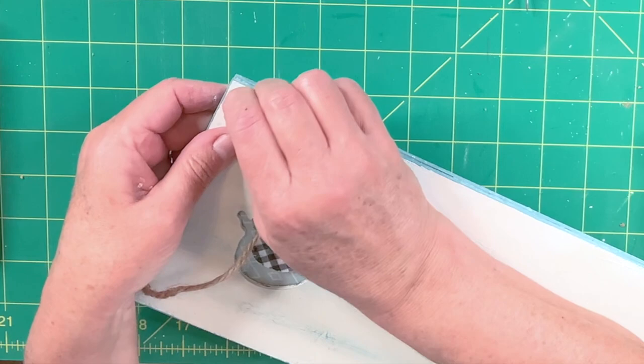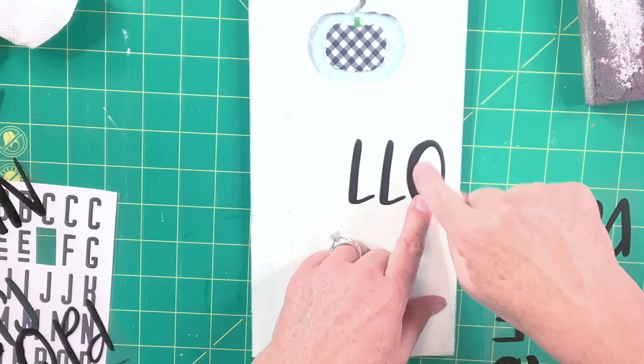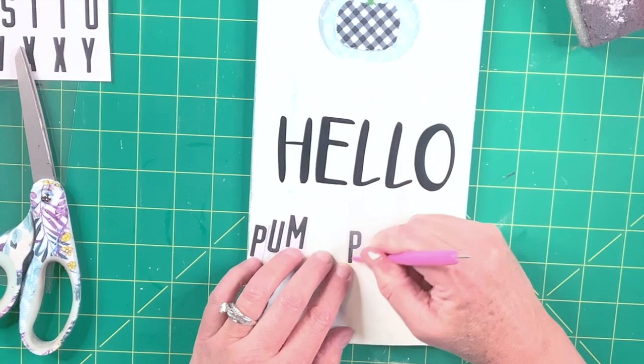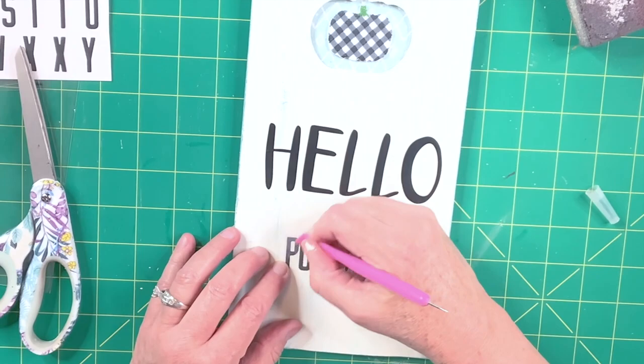Now I use some Dollar Tree stickers to spell out 'hello' and another set of stickers to say 'pumpkin,' then cover the sign with Mod Podge and that's it. It's so simple but so cute. I love the Agave because I'm using the pumpkin color and the Agave together in my decor and really loving that combination. Let me know what you think and what colors you're decorating in if you're decorating for autumn or fall — I'm just curious to know what people are using this year. There are so many options, or do you just go traditional, which I love as well.